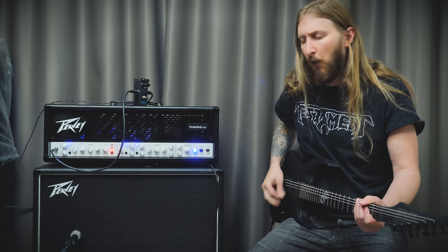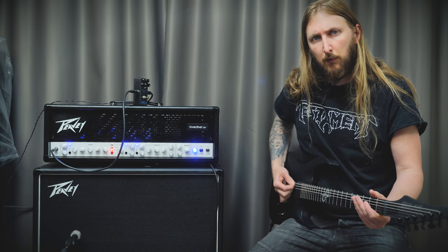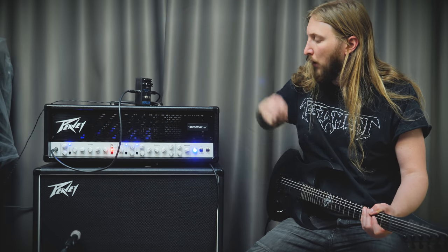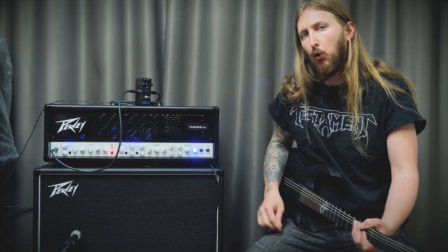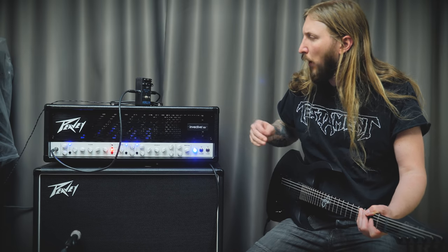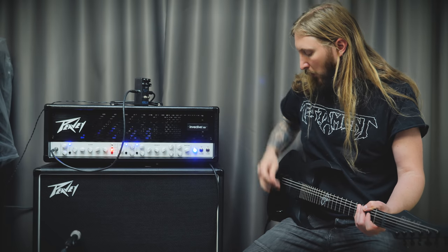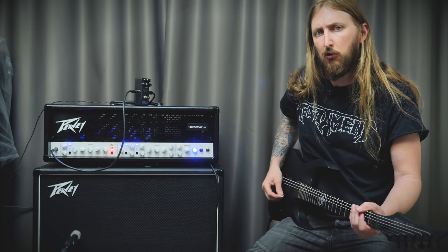So what we're hearing right now is the lead channel without the Precision Drive engaged. It already has its own boost, so I'm gonna try it out with the Precision Drive engaged and just work my way around that. Here it is without the Precision Drive.